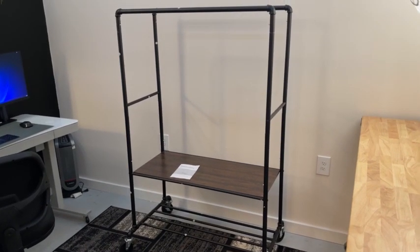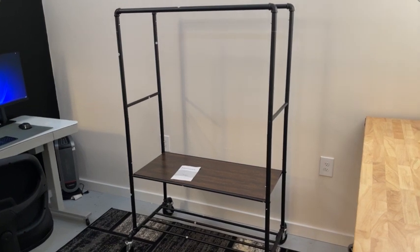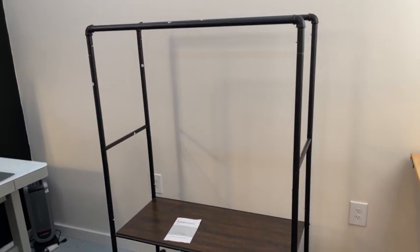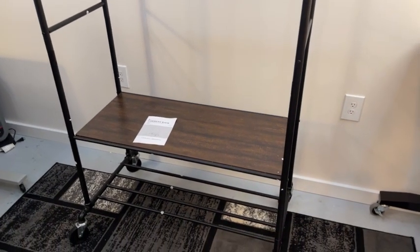We're going to do a quick review on this clothing rack, this green steel clothing rack or garment rack. As we get up closer, you can see it's kind of got this industrial look. It's a metal framing, and there is a wood shelf down towards the bottom here.